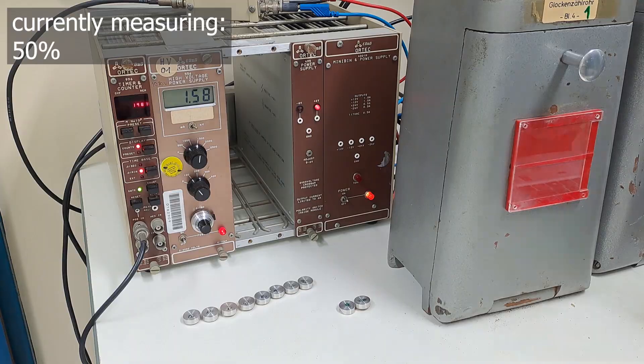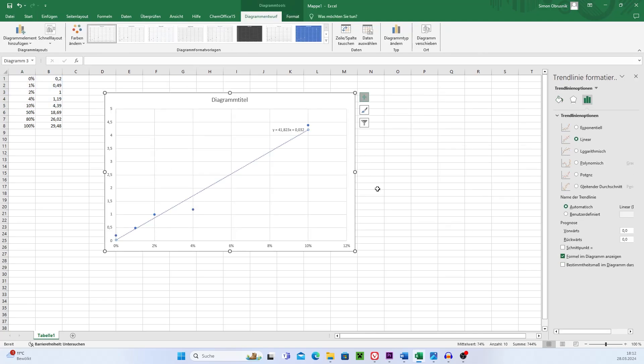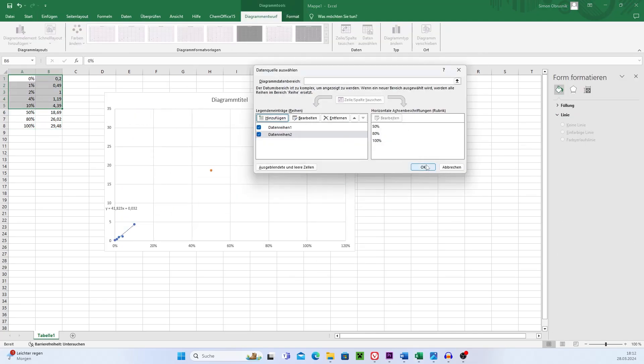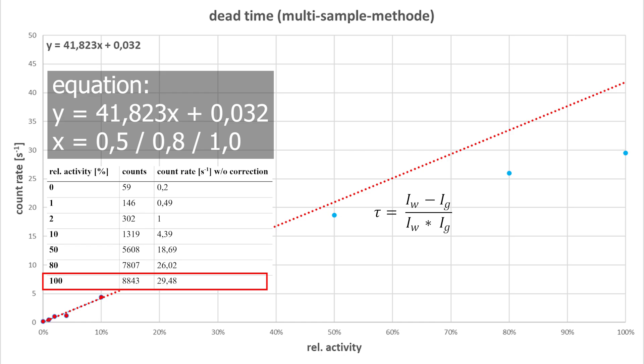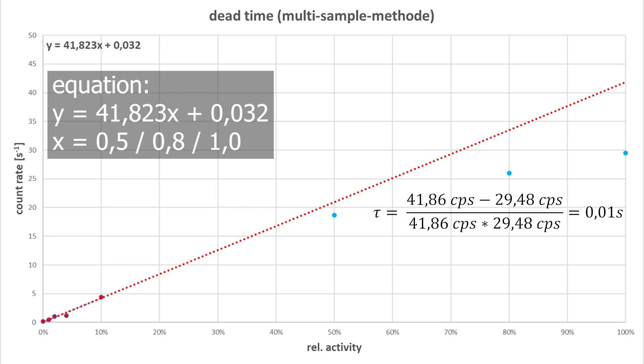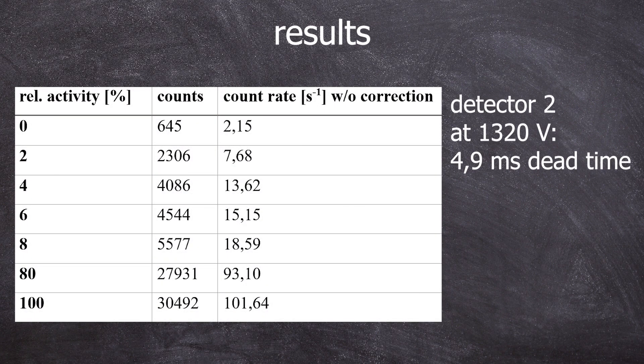How do we analyze these results? Here are the raw data divided by the measuring time of 300 seconds. Now it's time to calculate the dead time. For x we plug in 0.5, 0.8, or 1.0. Using 1.0, I get 41.86 counts per second which I should have measured, but I only measured 29.48 counts per second. Plugging this into our equation gives a dead time of about 0.01 seconds — 10 milliseconds — which is much better than the previous end window tube. I also did the same for detector 2 and got a dead time of 4.9 milliseconds.